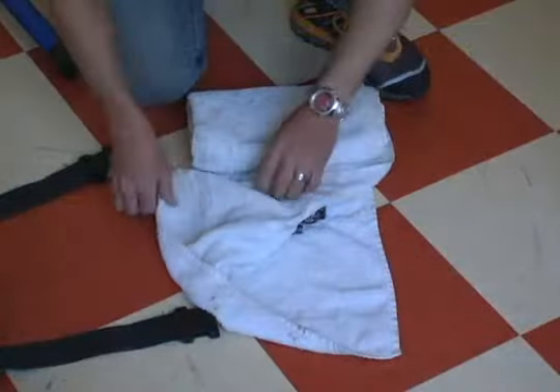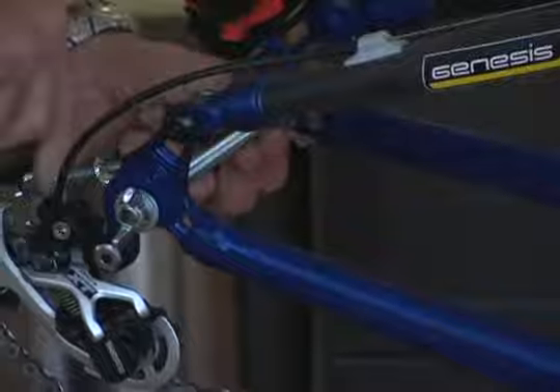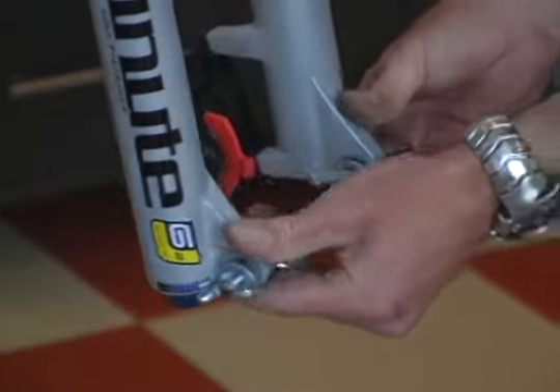The first step for the bike's disassembly is taking the wheels off. With the wheels out, you're going to want to insert the pad spacers into the disc brake calipers — do this both front and rear. The next step is to insert the axle spacers so that the frame isn't crushed in shipping.